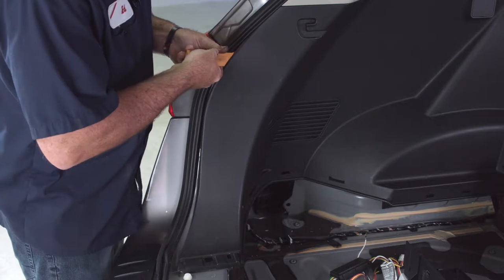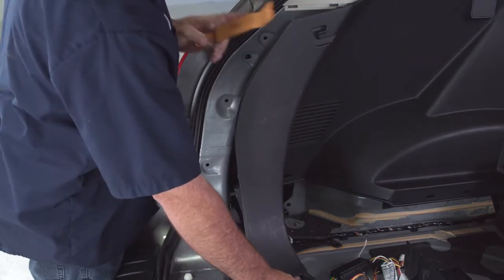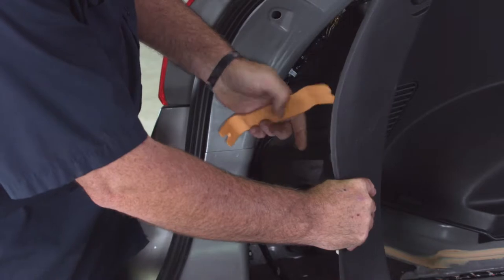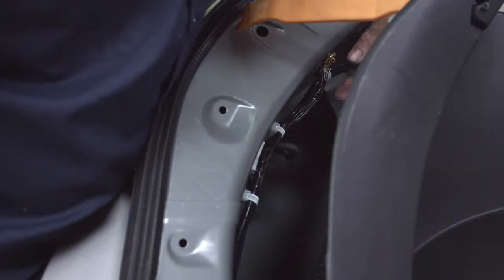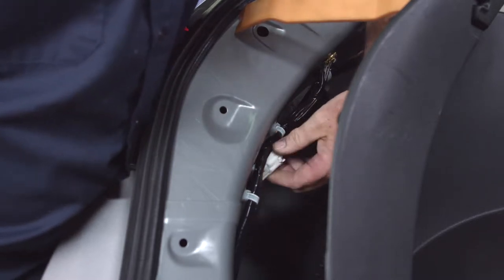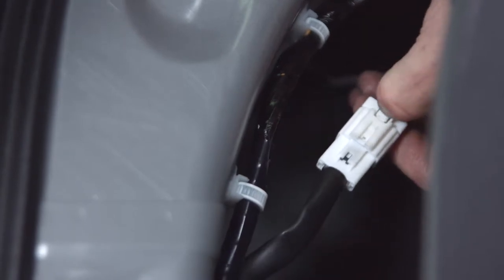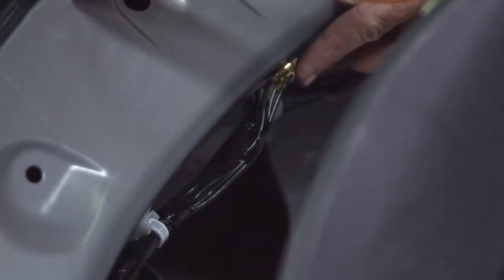We're going to use a trim panel tool to pry away the paneling from the body — grab down at the lower end to give it some leverage. There are quite a few connectors back here. To determine which one we need, we're going to follow the tail light wiring harness right to the connector. Just like on the passenger side, to disconnect the connectors, there's a little button at the top — push it in and pull. We also need to find a ground, and I did see a body ground here that we'll use to ground our trailer connector.